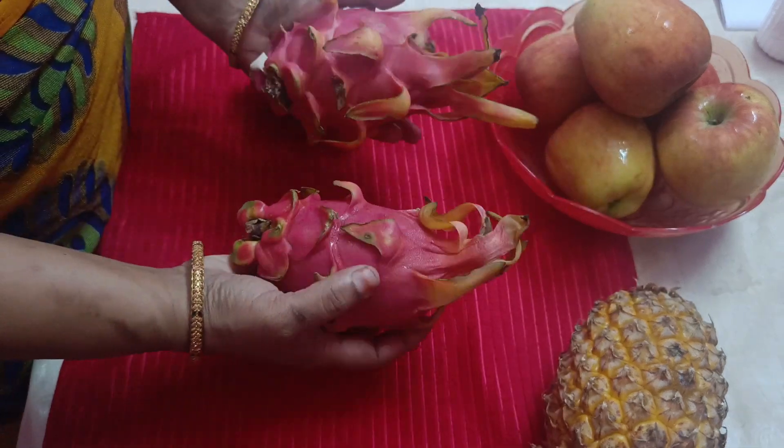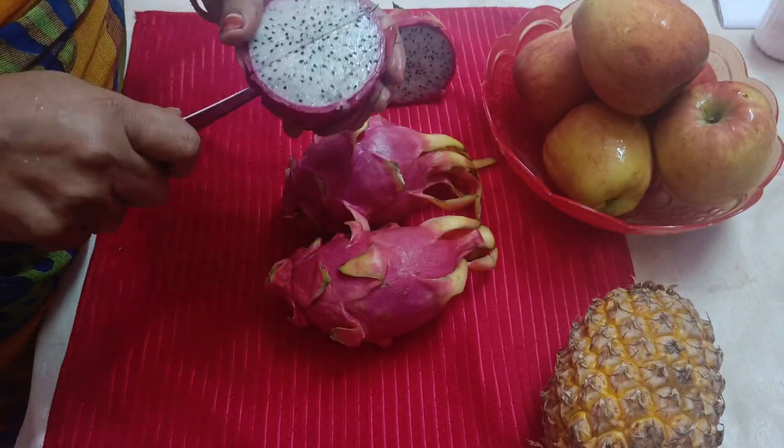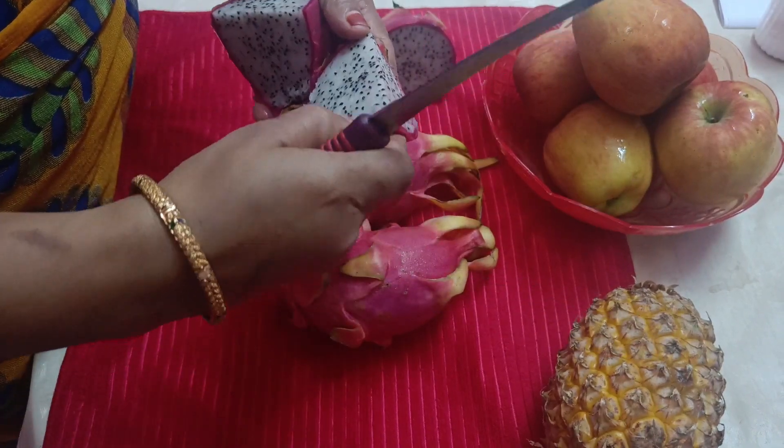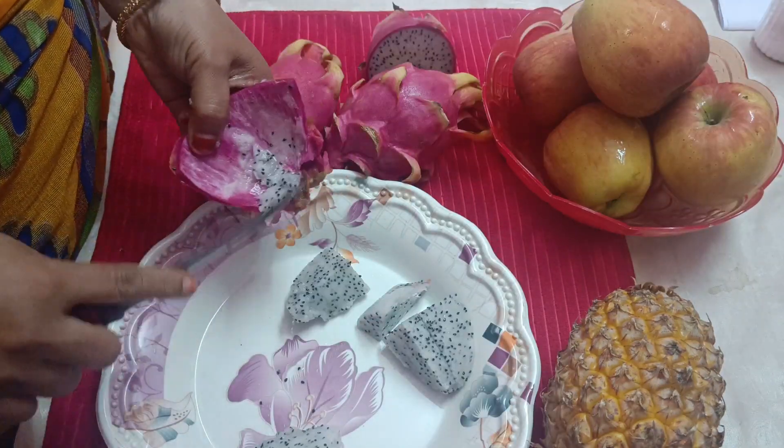First, we will take two dragon fruits. We will peel the outer skin and cut the skin. We will cut it in a plate.